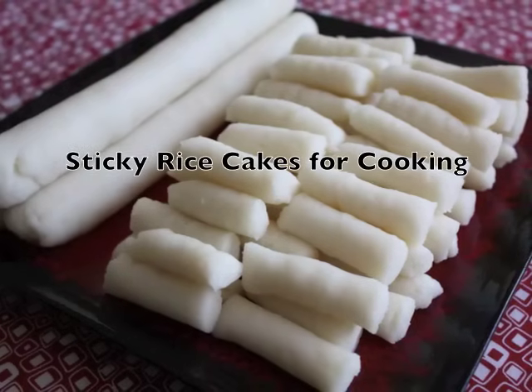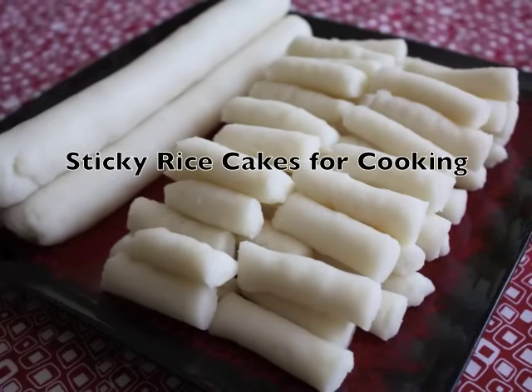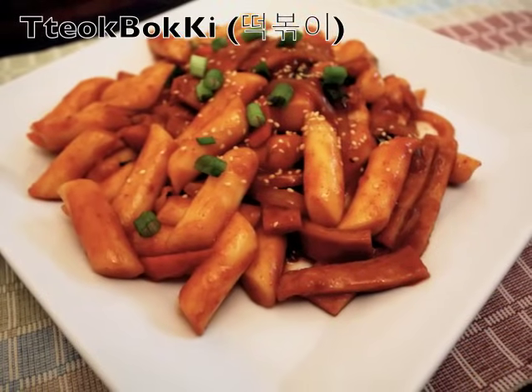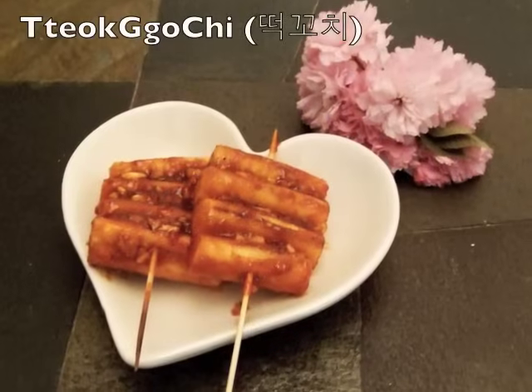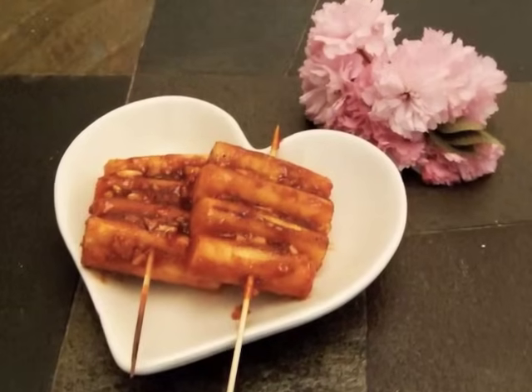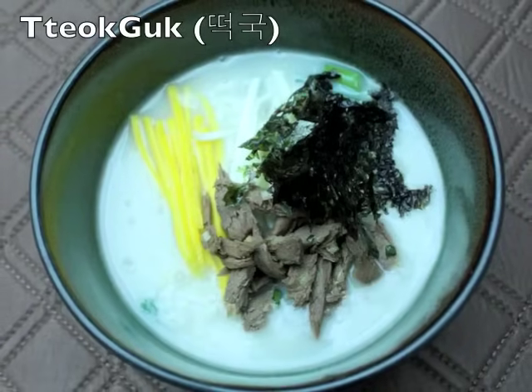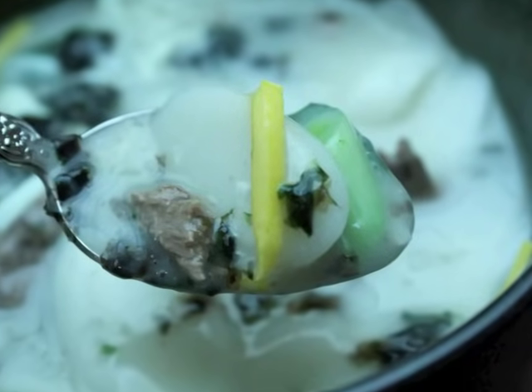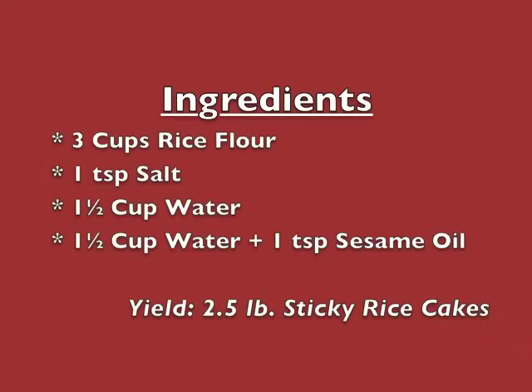Hi everyone, today I will show you how to make an ingredient for Korean cooking: sticky rice cakes. They are commonly used for 떡볶이 and 떡국. Many people cannot find these sticky rice cakes around where they live, but with this recipe, you can make sticky rice cakes at home and enjoy 떡볶이 and 떡국.